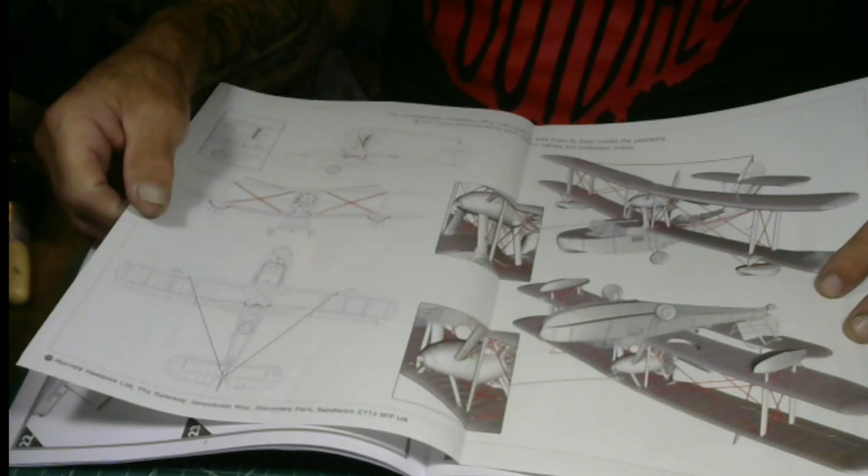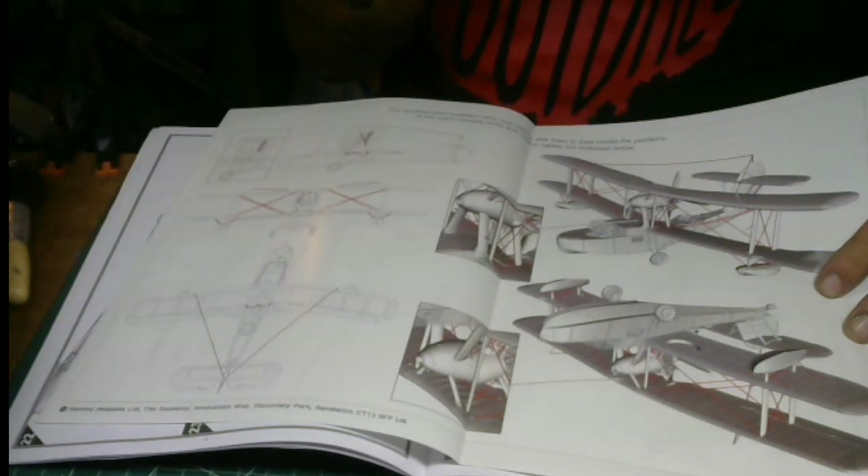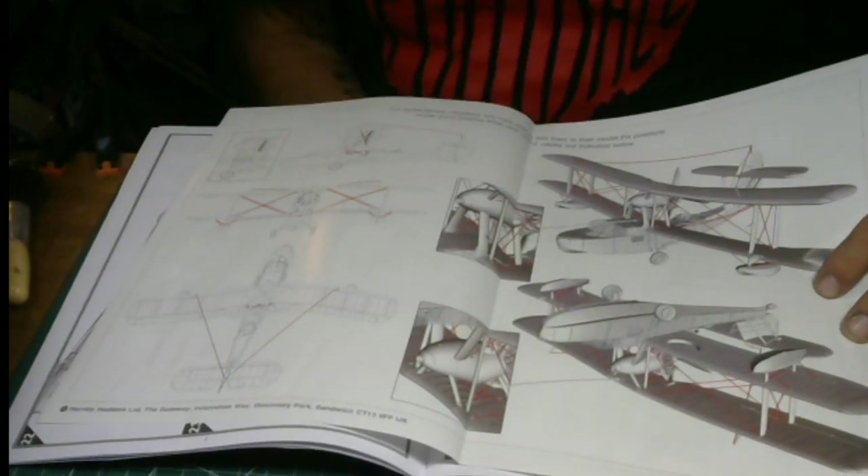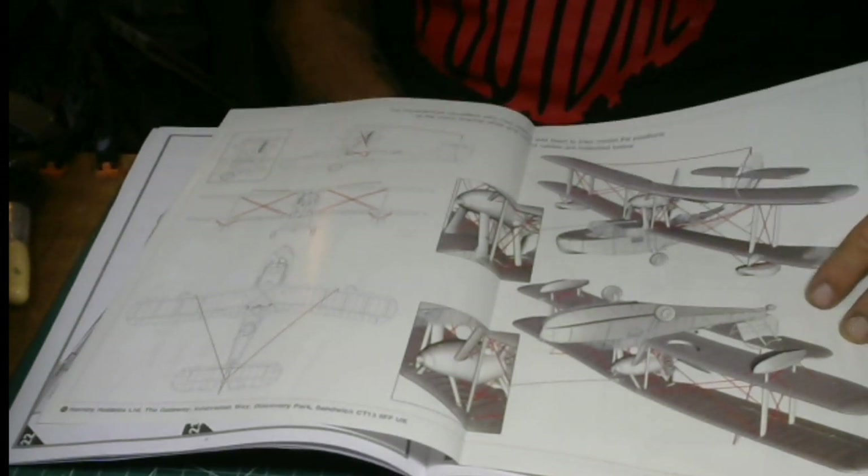Use music wire for the rigging, fellas — don't use sprue or monofilament. These are steel control cables, polished steel, and they show up a lot more pronounced that way than using the usual materials.